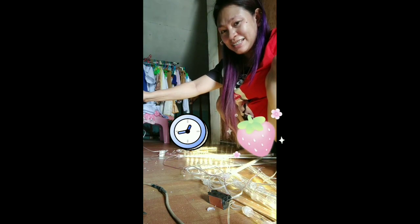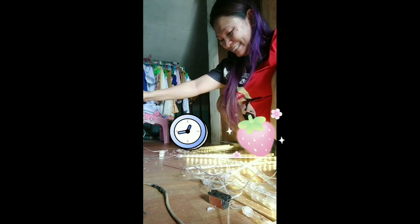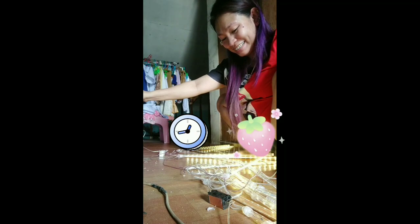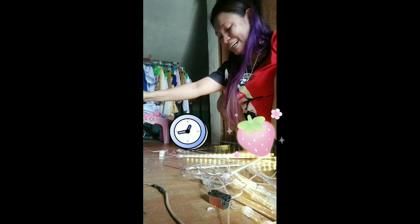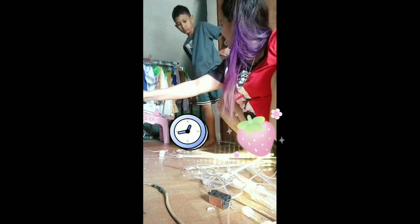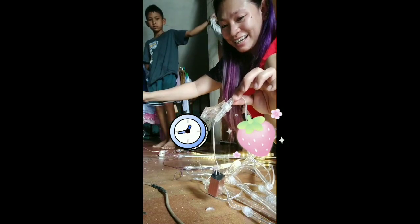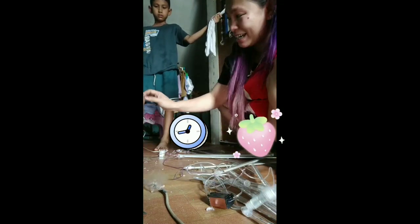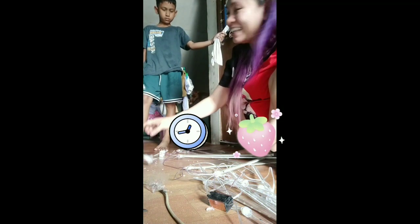Ayun, guys. Gumana na siya lahat! Napagtaktang ko na siya. Ayaw niya pumayag sa ganito, kaya ang ginawa ko, ginupit ko siya. Galing ko talaga. Pwede na akong mag-electrician.